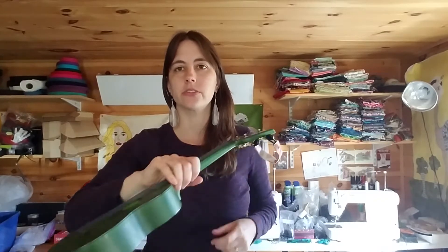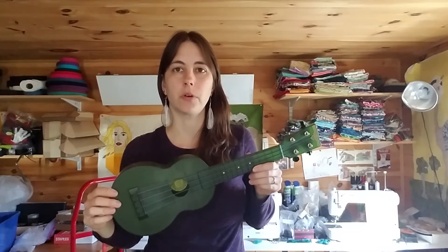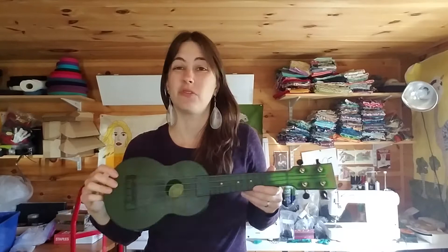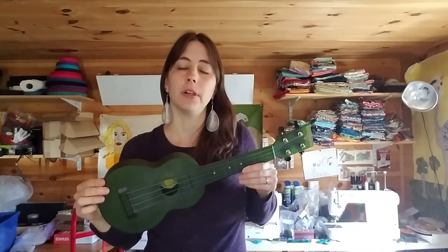Hi guys, it's Melissa from the Hogstrap. I get asked frequently at music festivals and other places where I teach whether or not you need a strap. The answer is largely dependent on you. If you're playing a very small uke like a soprano, and if you sit on your couch or a chair to play, you may not need one. It really depends on your anatomy and where you're playing.